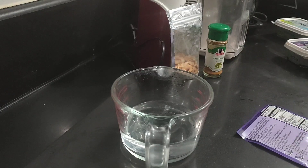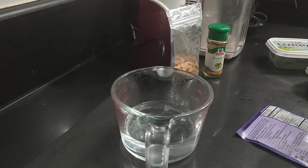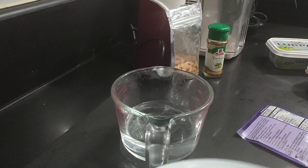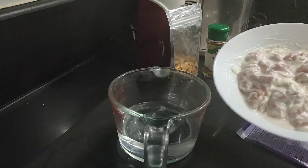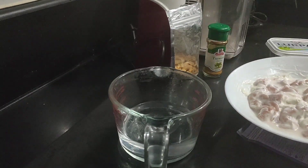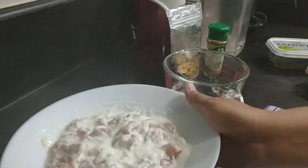We're done marinating the chicken — I marinated it for about 20 minutes. Here we go. I'll put it on the side for now.